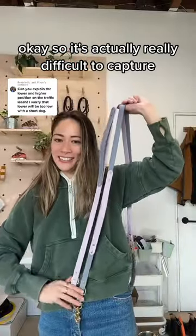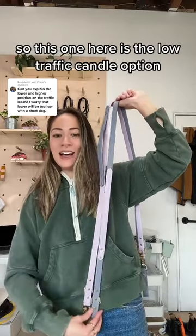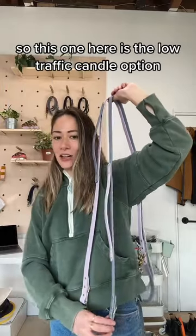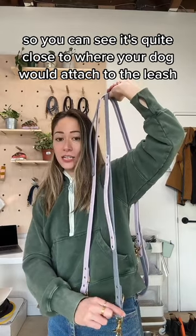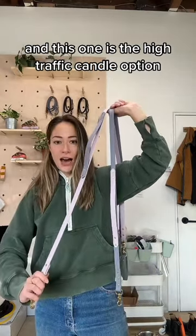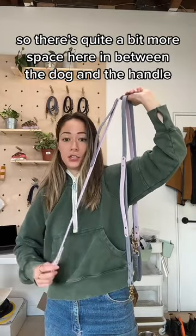It's actually really difficult to capture the traffic handles together on camera, but I'm going to try my best. So this one here is the low traffic handle option — you can see it's quite close to where your dog would attach to the leash. And this one is the high traffic handle option, so there's quite a bit more space here in between the dog and the handle.